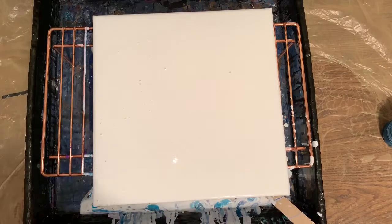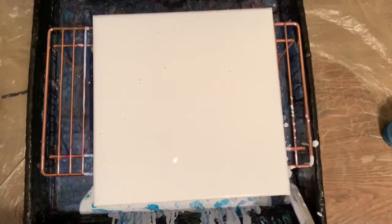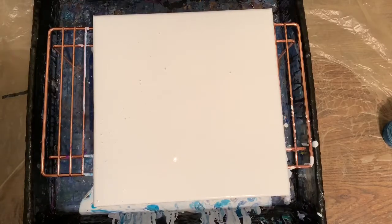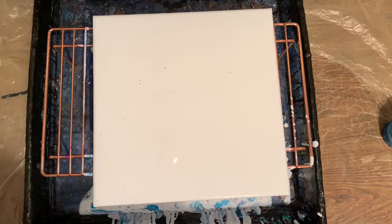Hey everybody, how you doing? I'm doing pretty good. I'm just wasting paint, obviously. I just tried a hair blower technique, which I'm going to try again, because the colors are sure beautiful together.